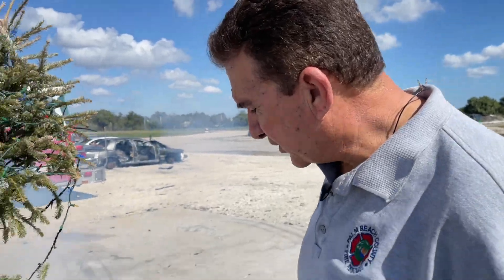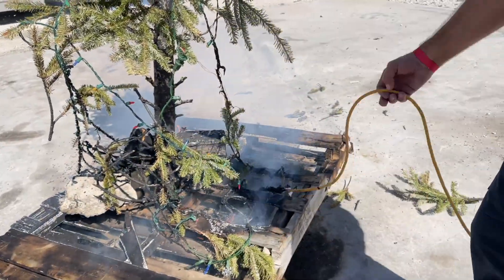This is the result of what happens when we use faulty extension cords and plug in with no ground protection.